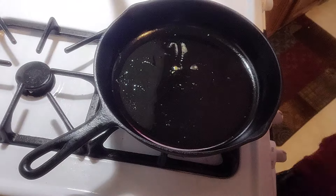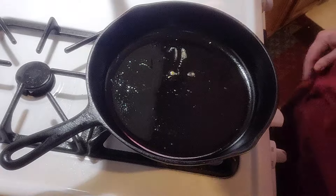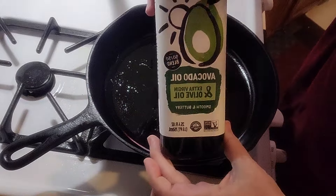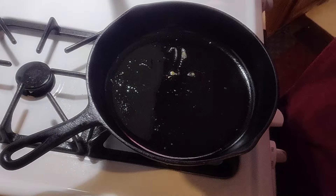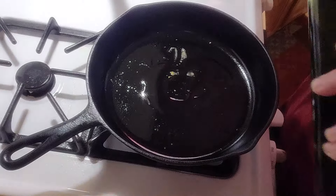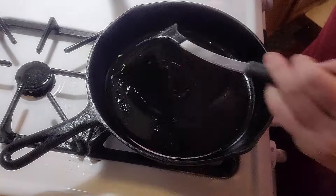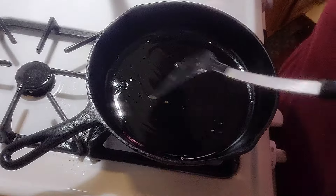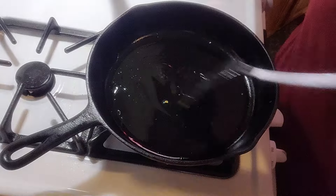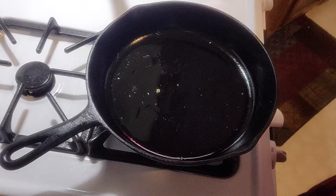This is the skillet I used earlier for the dog's eggs — it's got a little oil in it, I'm just going to add a little more. I'm not the best at making omelets, but this is a fairly easy one — just eggs and roast beef, no cheese.